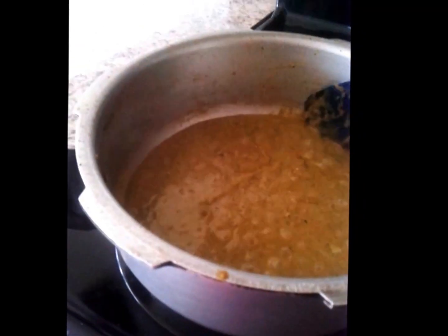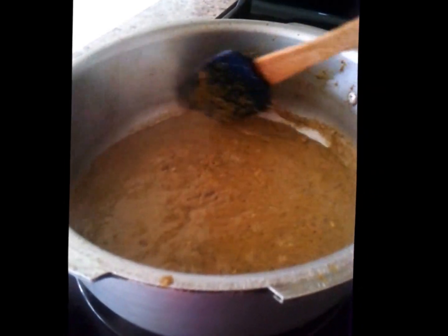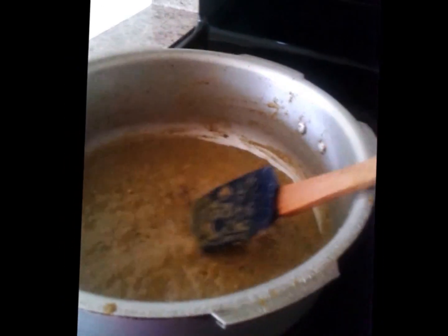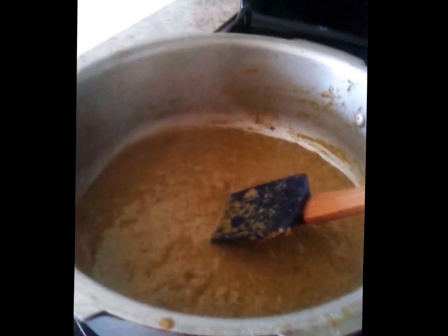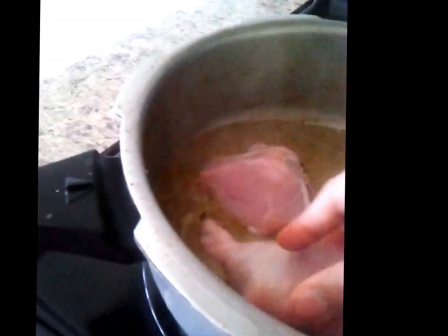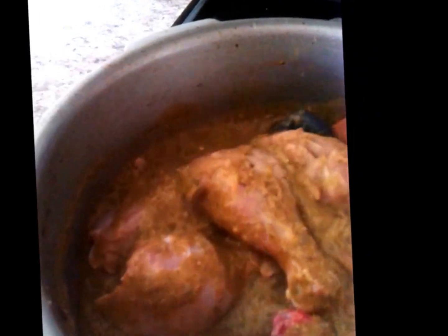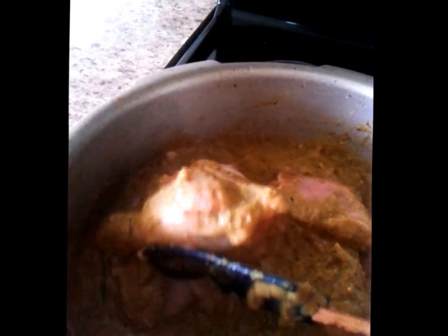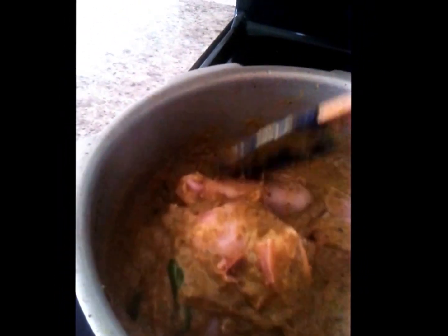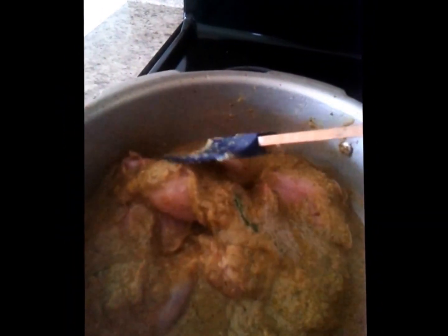The gravy is cooked. It looks very thick and you can see a little oil oozing out from the edges. At this point we have to add the chicken. Mix the chicken and coat the entire gravy over all the pieces of chicken, then allow it to cook. Simmer the stove and allow it to cook for another 15 to 20 minutes.